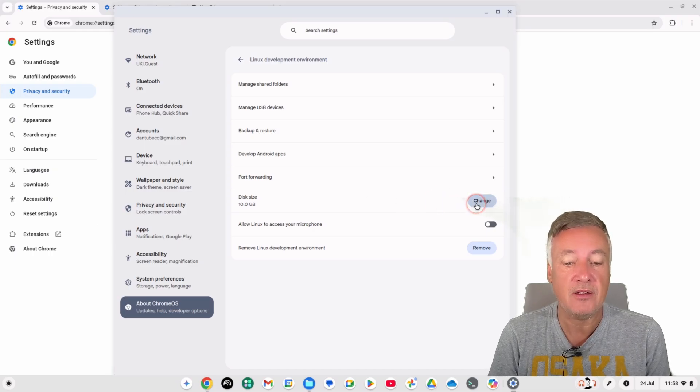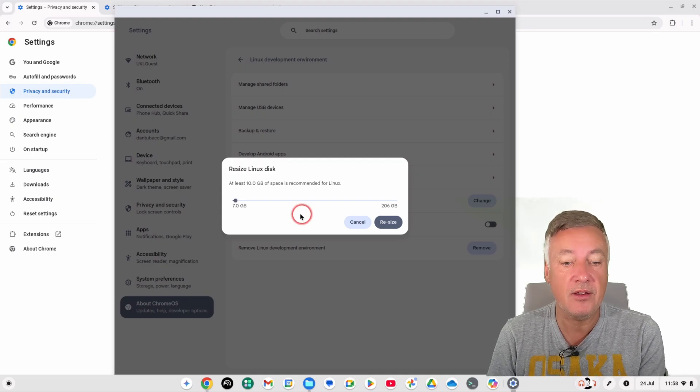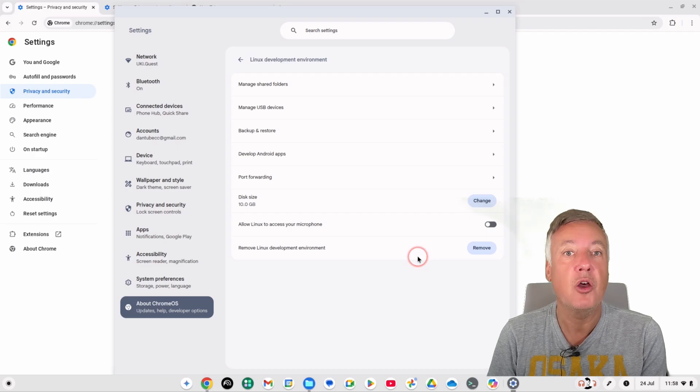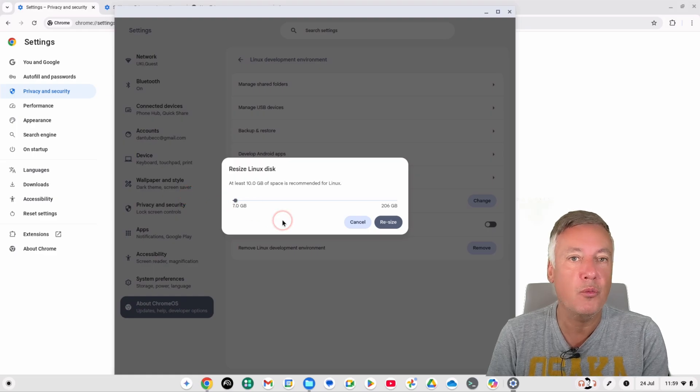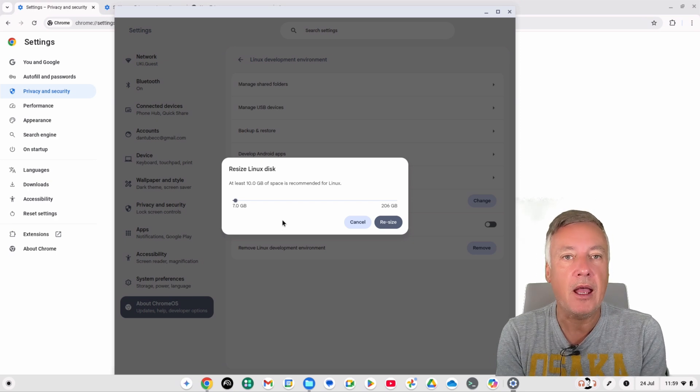To reclaim Linux storage, you first need to delete apps and files inside Linux, then go back in and reduce the container size. The system won't let you reduce it below what's currently in use — so if it won't go below 25 gigabytes, that means 25 gigabytes is still being used. Delete your Linux programs first, then try again. If the new size doesn't appear, restart your Chromebook.